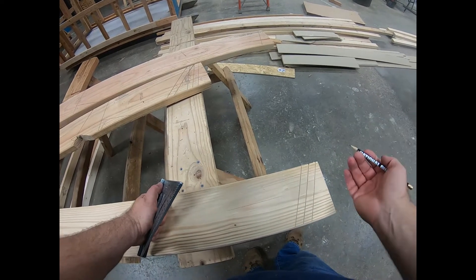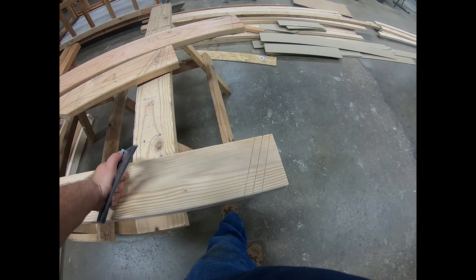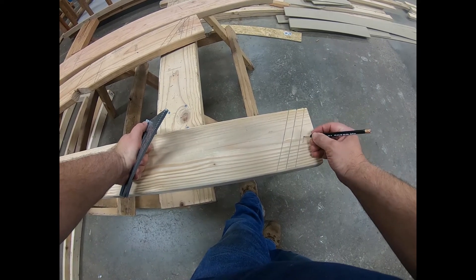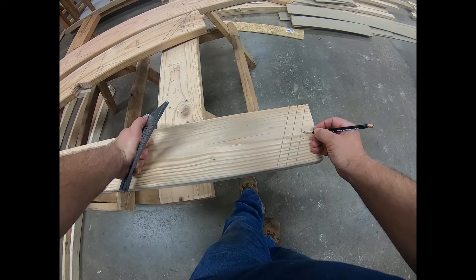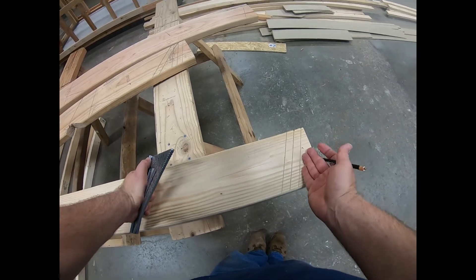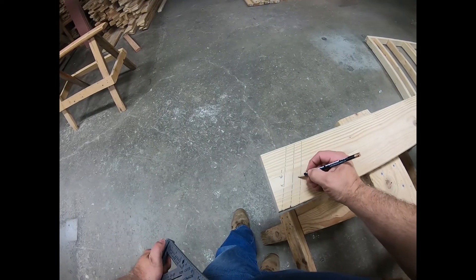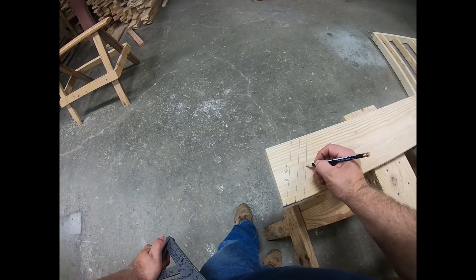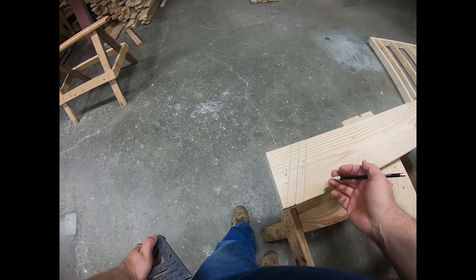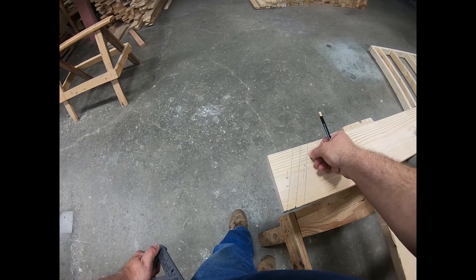When you cut this using a standard circular saw — not a worm drive or something — you're going to set your blade on 45 degrees and you're going to cut going up this way on this side of the line. Then once you've got that cut on your 45, you're going to come around to the top of the rafter and go down this line with the saw blade on this side of the line. When you get done, if you did it correctly, you'd see about half of this line left.